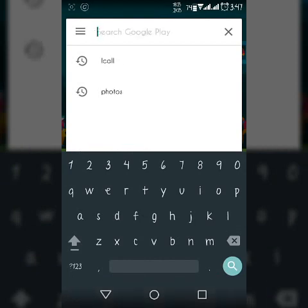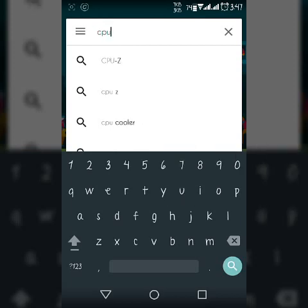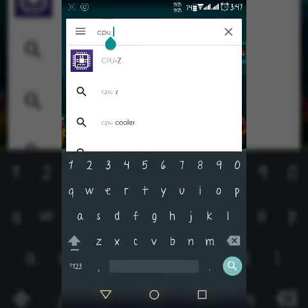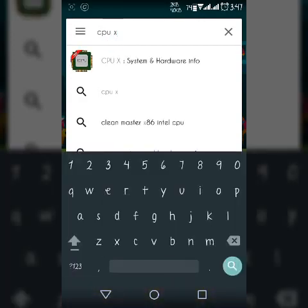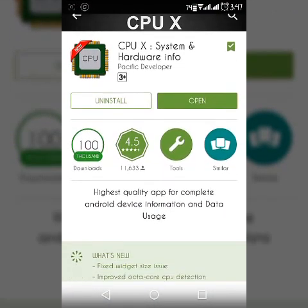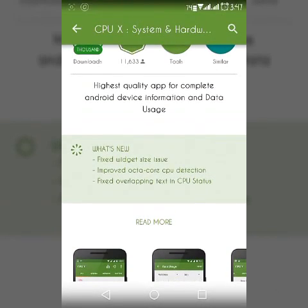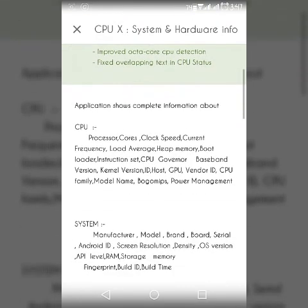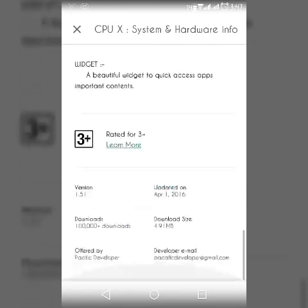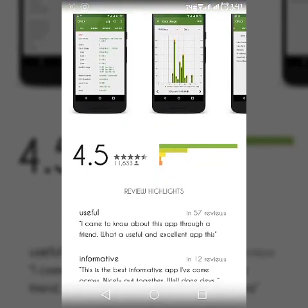So just open the Play Store and type CPUX — CPUX system hardware info. This app gives full details about your phone: internal processor and whatever other information about your phone you wanted to know. The app is very small in size, so don't worry about that, and you will get satisfied after downloading this app.